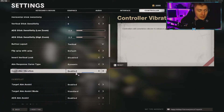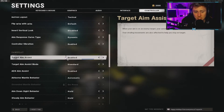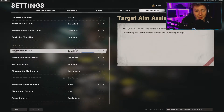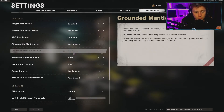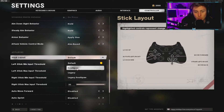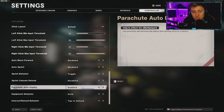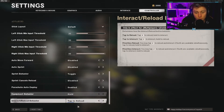I play with controller vibration on — you can have it on or off, entirely up to you. The rest of the controller settings I haven't changed at all; everything else is completely standard from when I picked up the game. If you're playing anything other than the default stick layout — like looking up and down with the left stick — let me know, because that would be wild.